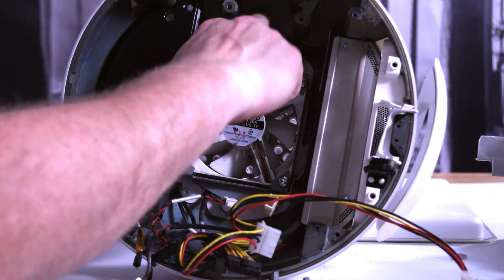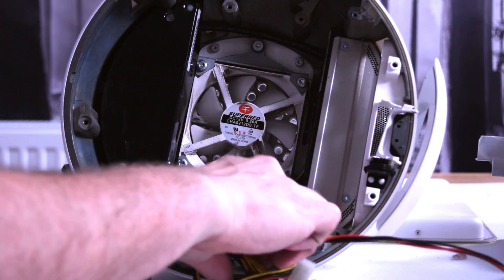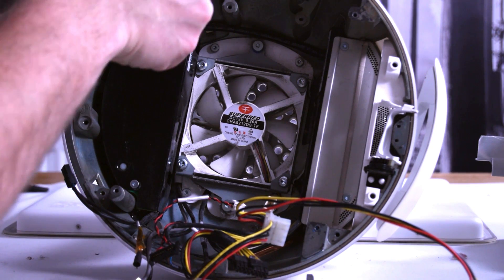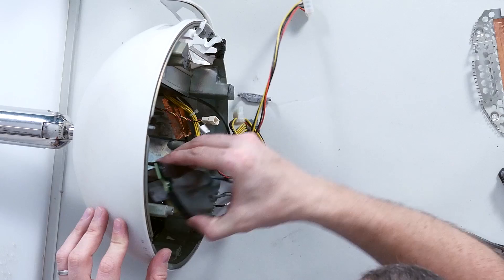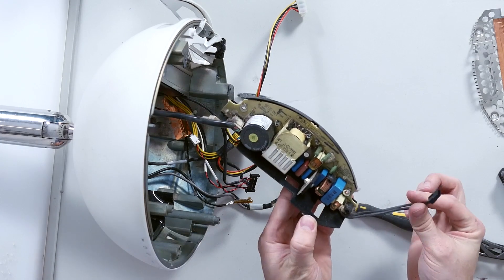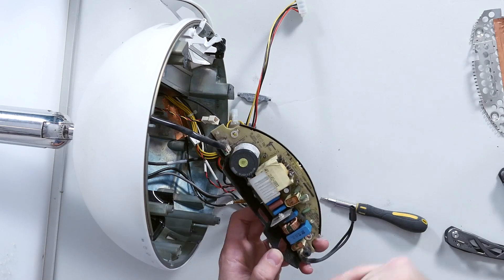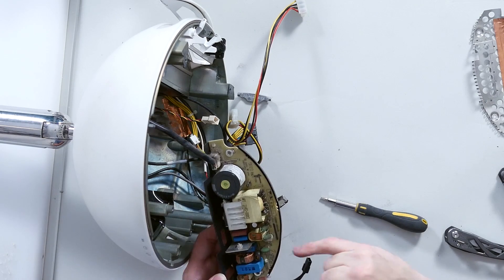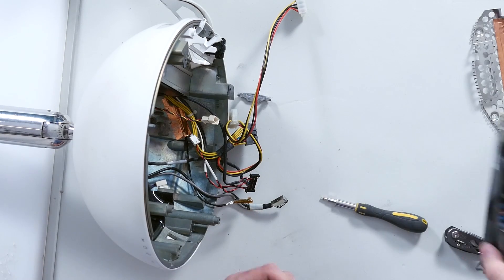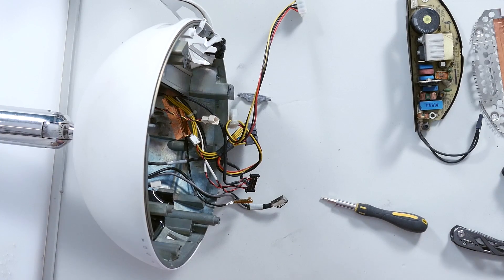Based on the wires going between this part over here and the main power connector to the board, along with the Molex connectors for the drives, I had a sneaky suspicion I knew what was here. So that's your connection to the mains input on the bottom of the board. This is all going to be the rectification section — there's your first half of the power supply.